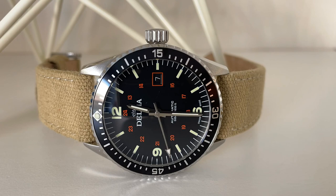My name is Jason and this is Just Watches. Today we have a watch from a brand I was not familiar with before this review. The brand is Delma, and it was actually established in 1933 and continues to be family owned and operated.